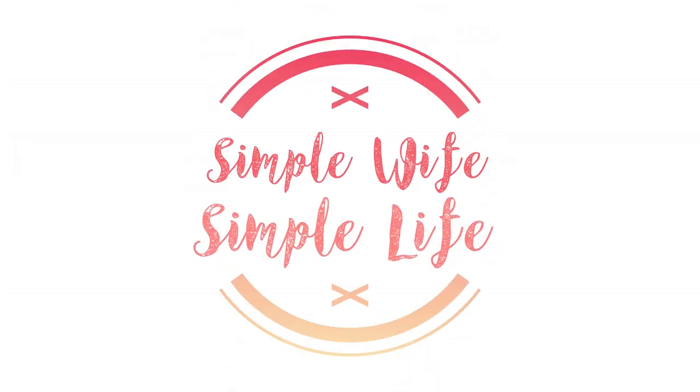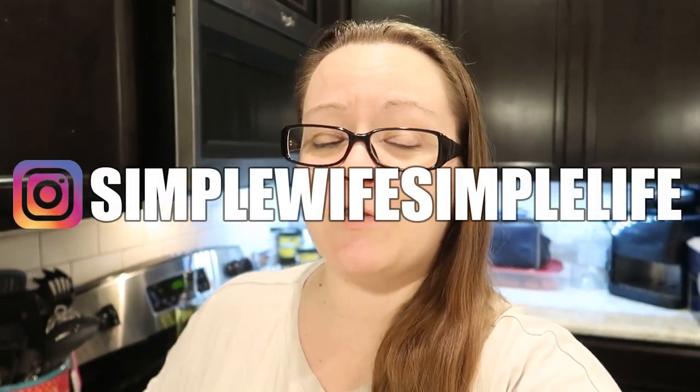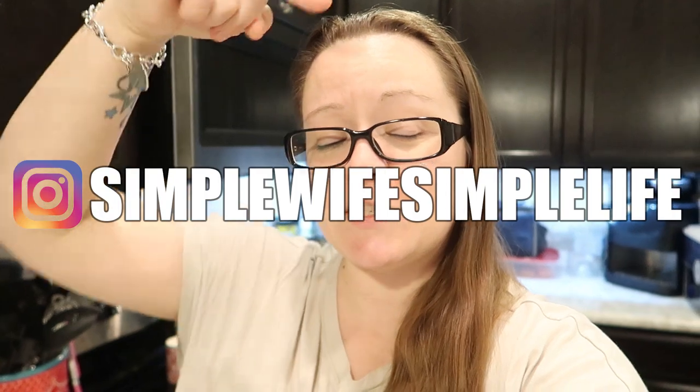Hey friends, welcome back. My name is Tiffany. Today's video is a what we had for dinner this past week. I'm losing my voice. If you're new to the channel, I hope that you enjoy this video and please consider subscribing to be a part of our YouTube family. We would love to have you. Also consider heading over to the Instagram page to follow us for more fun and shenanigans. We are a family of four — myself, my husband, and our two children. Jackson is eight, Alice is six and a half.